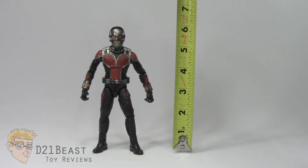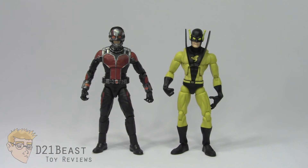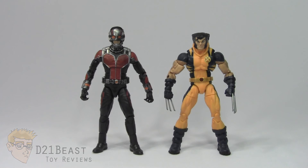Height wise, this Ant-Man figure stands right about six and a quarter inches tall. For some size comparison, here we have movie Ant-Man compared to the Marvel Legends Yellow Jacket figure, and then compared to the stealth suit Captain America figure from Captain America: The Winter Soldier. I don't know if Paul Rudd or Chris Evans are taller — I'm going to guess Chris — so scale may be a bit off with these figures. And just for fun, adding this movie Ant-Man figure to our collections puts us one step closer to having a movie version of the Secret Avengers. Kelsey Grammer Beast will never appear in the Marvel Cinematic Universe, but we can dream, right? And finally, here he is compared to the six-inch scale Marvel Legends Infinite Series Wolverine.